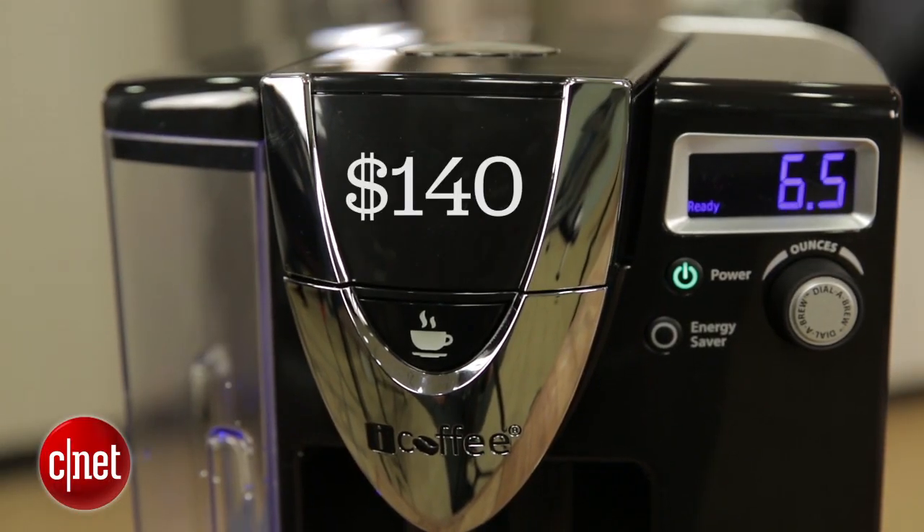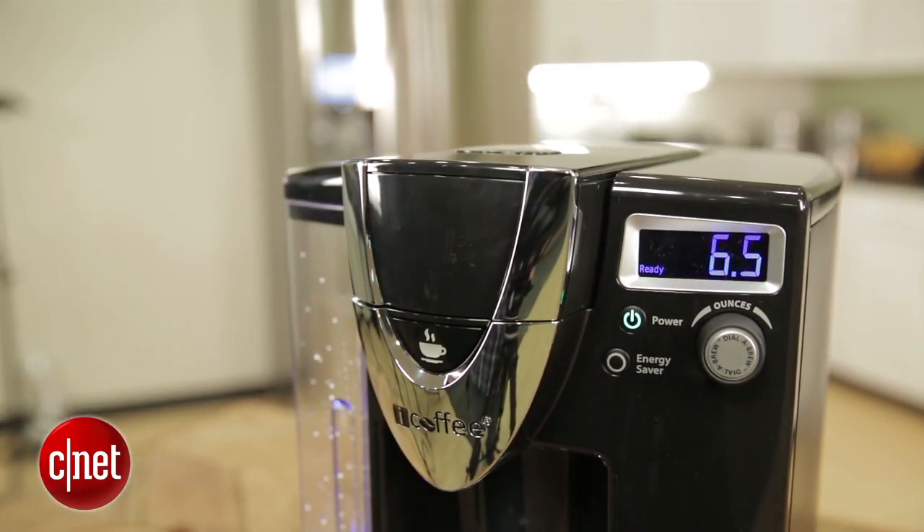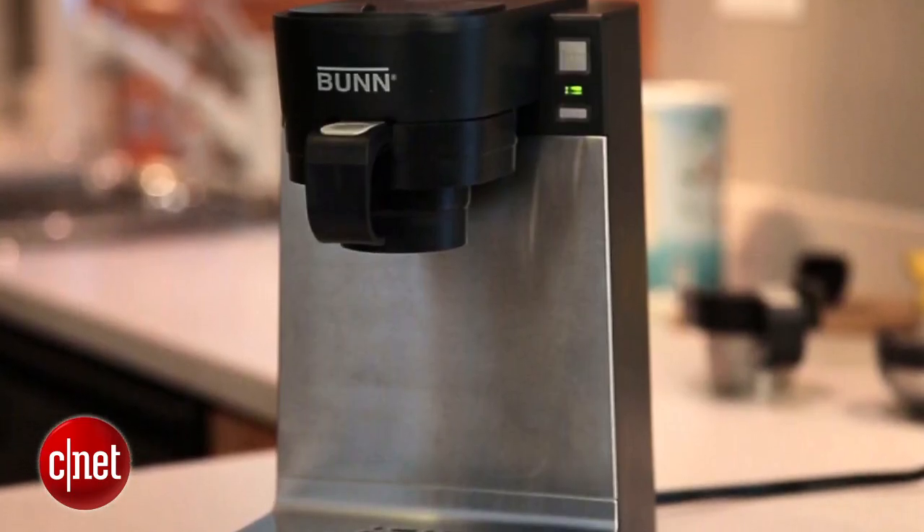The price — $140 — isn't terrible. So basically, if you just need a simple single-serve brewer and you like the look of this thing, go ahead and get it. $140 is not terrible, but you can probably do better if you shop around. I like the Bun My Cafe MCU along with the Cuisinart SS700. Those are both classy machines that do a good job for about the same price.